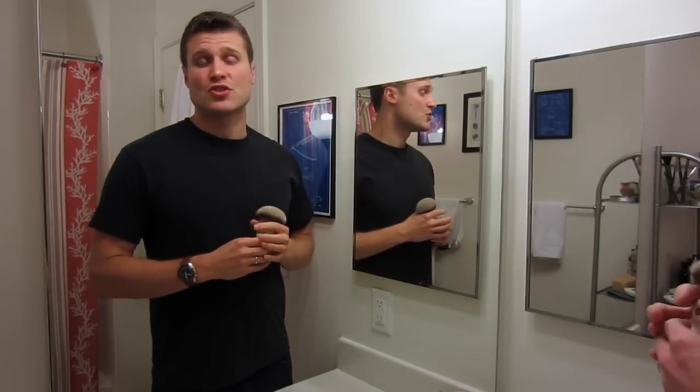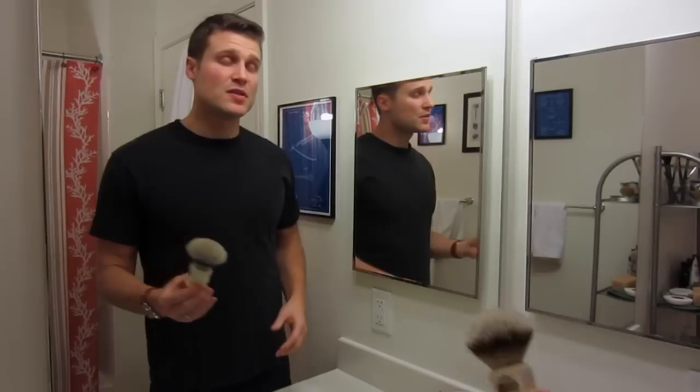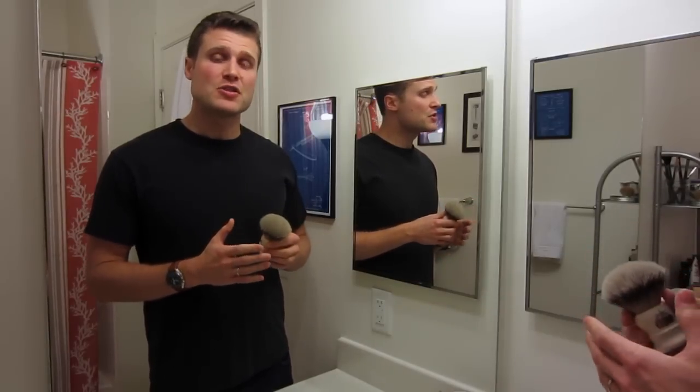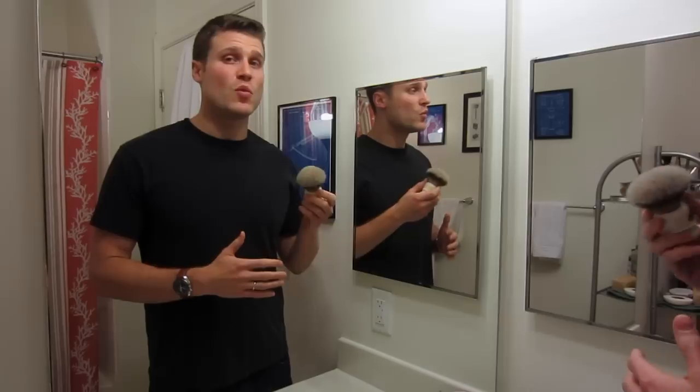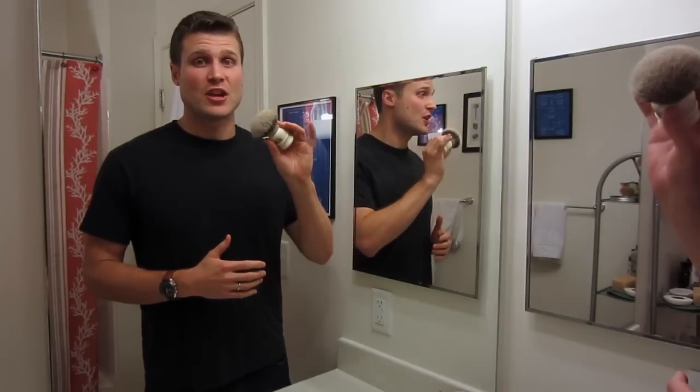This is going to be my review of the Simpson's Chubby 2 Shaving Brush in Best Badger. I'm going to go through some details about this brush, talk about my experience with it, and why I like this brush so much — and why, in fact, this is my favorite shaving brush.